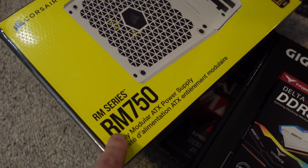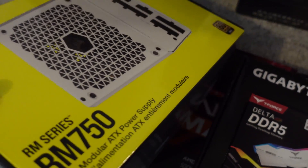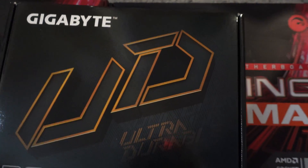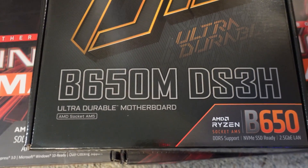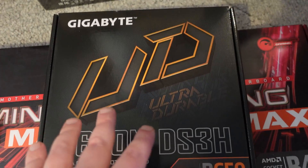For the power supply we're going with the Rabid Mining RM750 from Corsair. They did not sponsor this video, but this is the RM750. For the motherboard, I picked up this one on an Amazon warehouse sale, so I got it pretty cheap. This is the B650M DS3H.